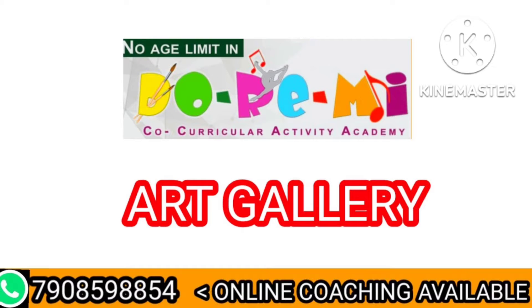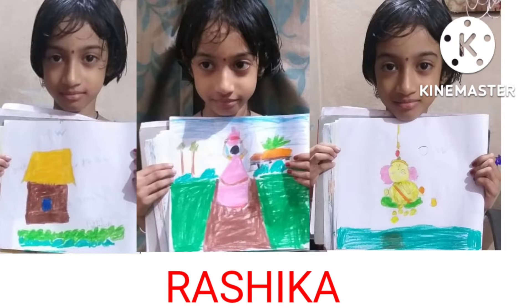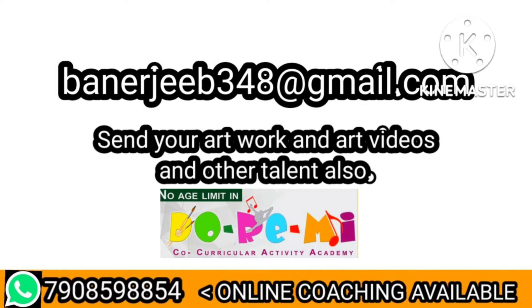Hello viewers, please encourage our talent and like, comment, share, and subscribe to the channel. You can also be a part of our art gallery, so send your artwork, art videos, and any other talent videos to our email ID and contact us on our WhatsApp number. We provide online coaching also. Thank you.